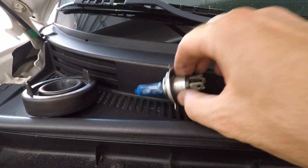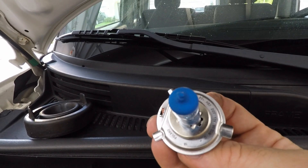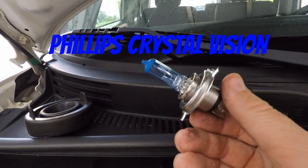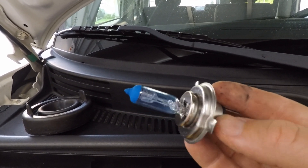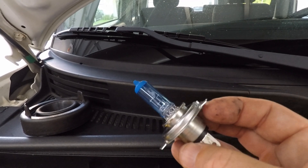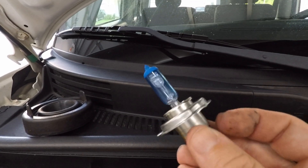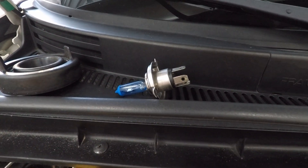Alright, uninstalling the bulbs is really straightforward, and this is what was on the car — Phillips, though it doesn't say exactly what. I've had these on the car for five years and they've been fine. They give a really good color and they're bright. It's nothing like what we're about to install, but for a $20 set of bulbs they did a really good job. I'll put a link in the description if you're interested in regular replacement bulbs like this — good investment if you want to do it on the cheap.